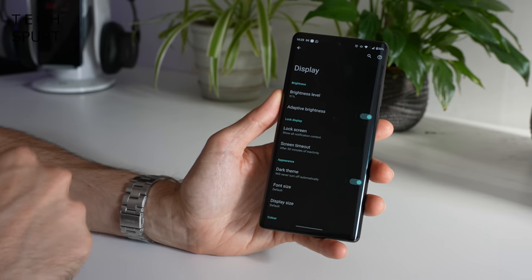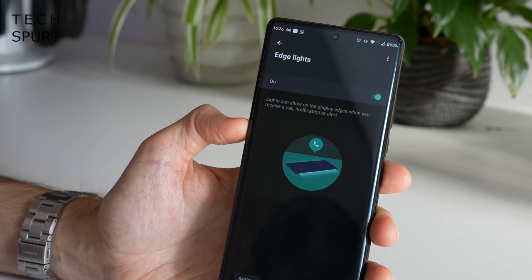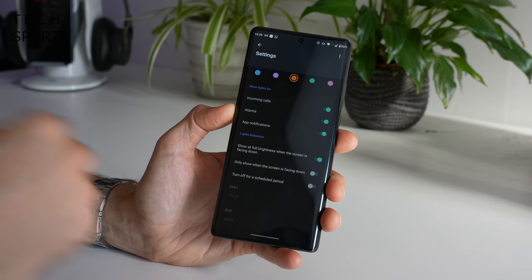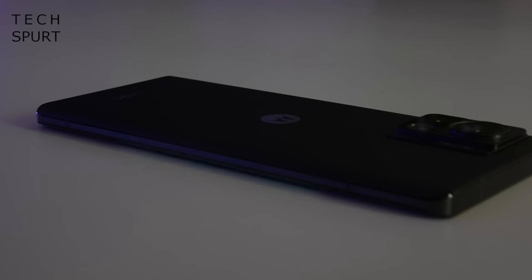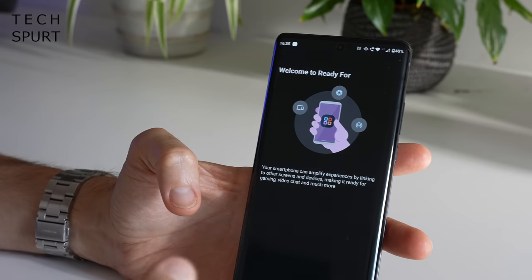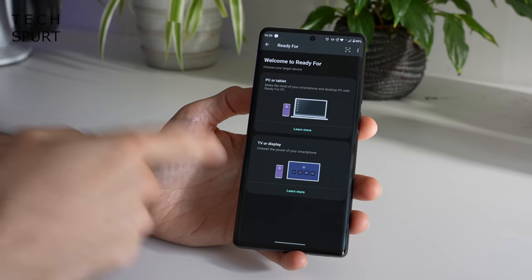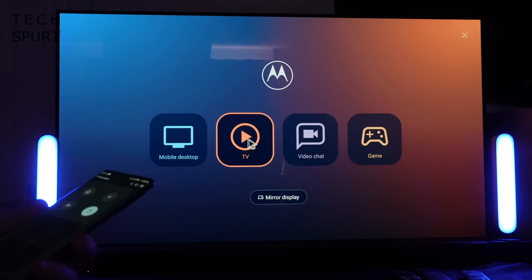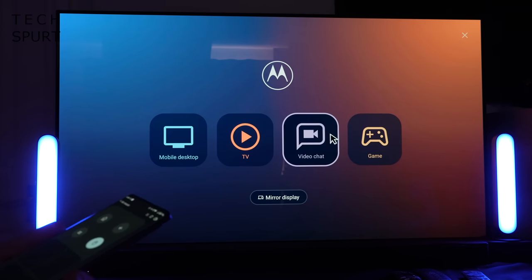The Moto Edge 30 Ultra also has Edge Lights tucked away in the settings, which lights up the edge of the phone whenever you receive a notification — fully customisable for colour and which notifications trigger it. It's a subtle effect though; you won't really notice it unless you're in a fairly dark room. Motorola has also included the Ready 4 feature, which allows you to stream from your smartphone directly to a second display — including laptops and TVs. It works an absolute charm with an LG TV box; just tap and a few seconds later you can cast your mobile desktop to the big screen, stream media, video chat, or play a game.